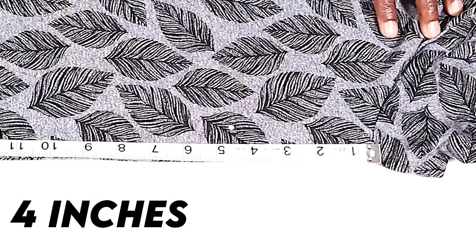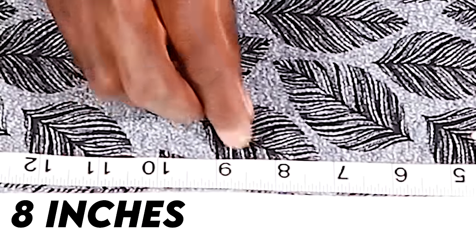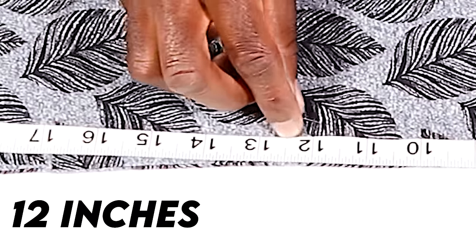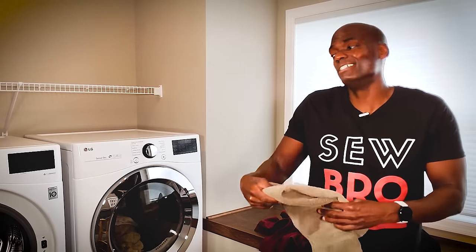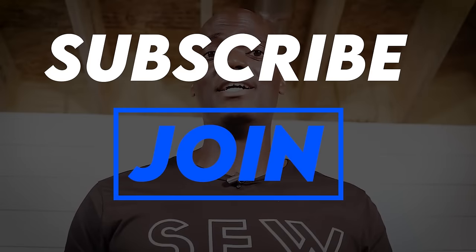I'm going to put a pin at 4 inches, another one at 8 inches, another one at 12 inches, and another one at 16 inches. We've got an extra half inch at the bottom but it's all good. I'm SD, and what I like to do on this channel is show guys like you how to binge tailor every single garment in their closet — so click that subscribe button and join us.